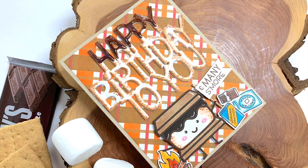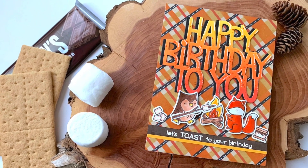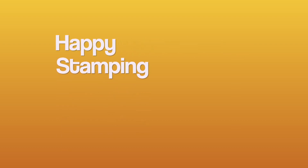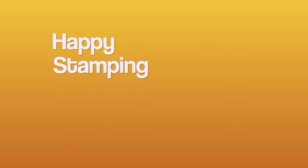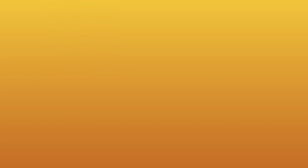Thank you so much for stopping by! Remember, if you have a card you've made with this stamp set — recently or in the past — let me know. I'll send you a link where to submit your card, feature it at the end of this month in a video, and you'll be entered to win one of my giveaways. I'll see you all on the next video — bye!